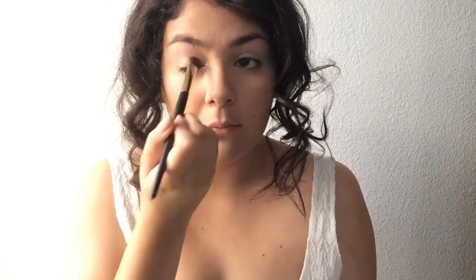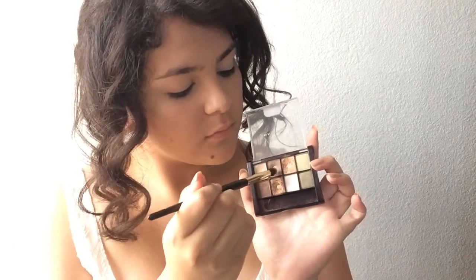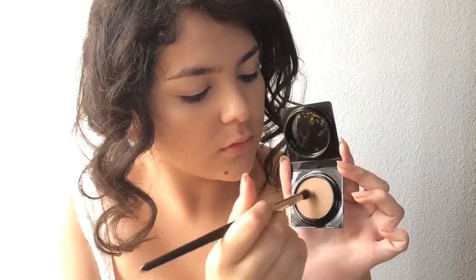Taking a light browny color and applying that onto the outer corner and kind of bringing it in as a transition color. Then taking this light brown and applying that onto the outer corner as well, bringing it in just a tad bit and right into the inner corner. Now I'm going to take the bronzer again and use that as an eyeshadow — I really like doing this because it adds more dimension.